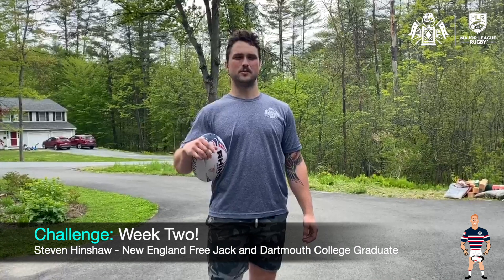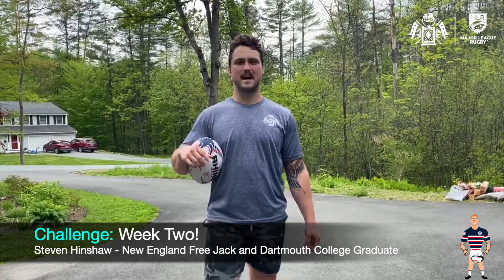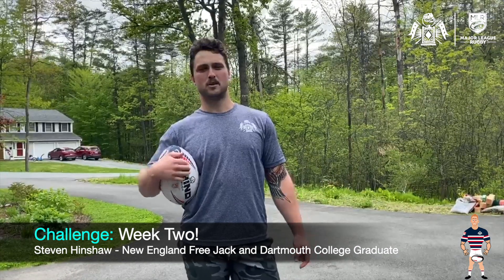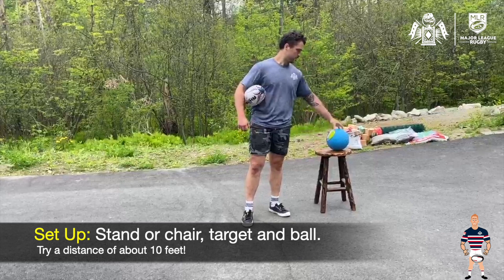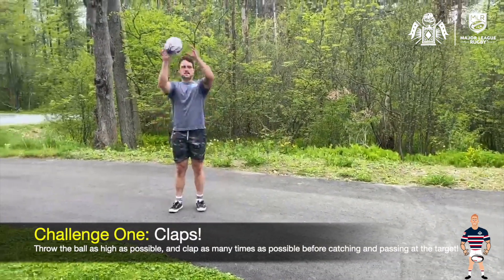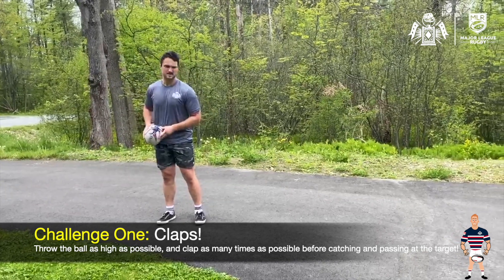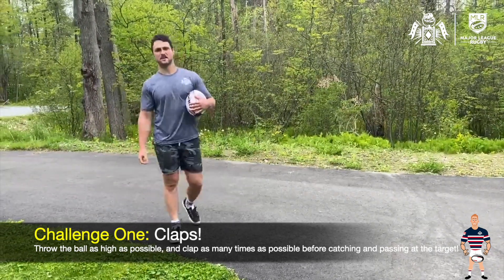Hey everyone, it's Steven Hinshaw, hooker with the New England Free Jacks, originally from San Diego, California. I'm here in Hanover, New Hampshire to help everyone get outside, have some fun, and hopefully develop some rugby skills along the way. I'm here with a challenge this week that's going to test a little bit of passing, a little bit of work off the ball, and hopefully let you have a little fun. All you're going to need is something to prop something else up on — I have a chair — a ball or some sort of target on that, and then hopefully a rugby ball, or toilet paper or any other sort of ball. First, we're going to start by throwing the ball up as high as we can, clapping as many times as we can, catching the ball with good form creating a basket, and then firing a spin pass right off our hip, trying to hit the target about 10 feet away. We're going to do one off each arm and see how many claps we can get.